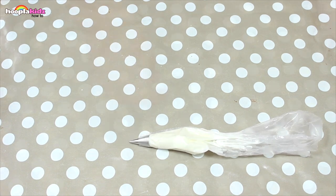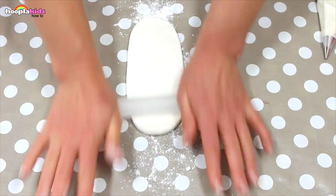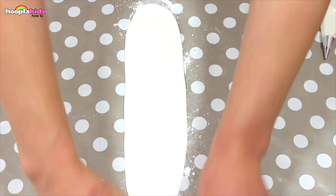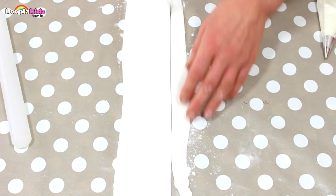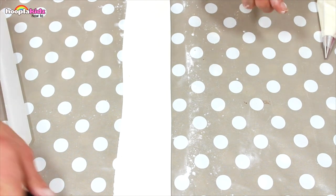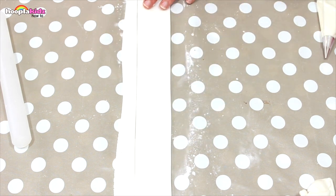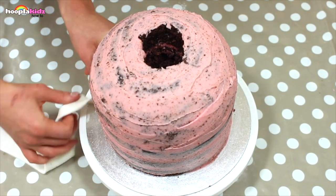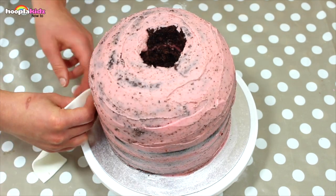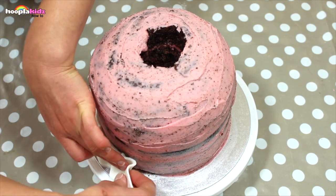Now we're going to take some of the white fondant icing to make the bottom of the petticoat. Use your rolling pin to roll it flat — remember to lightly dust your work surface so it doesn't stick. Use your knife to create nice even edges, then pinch it and wrap it around the bottom. This will create a ruffled look — this is the base of the skirt.